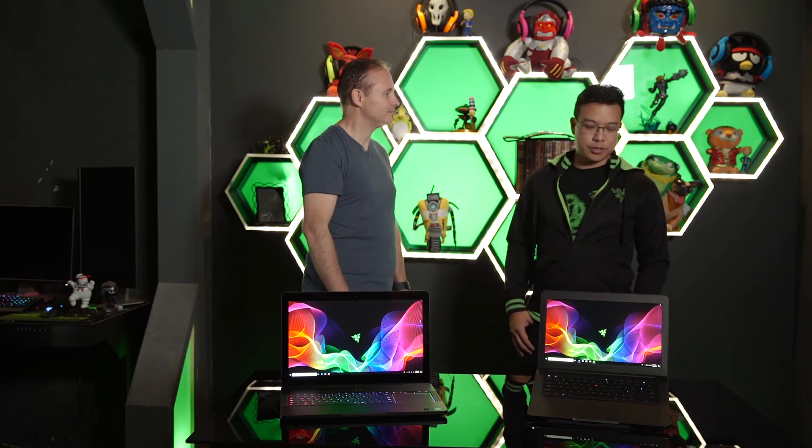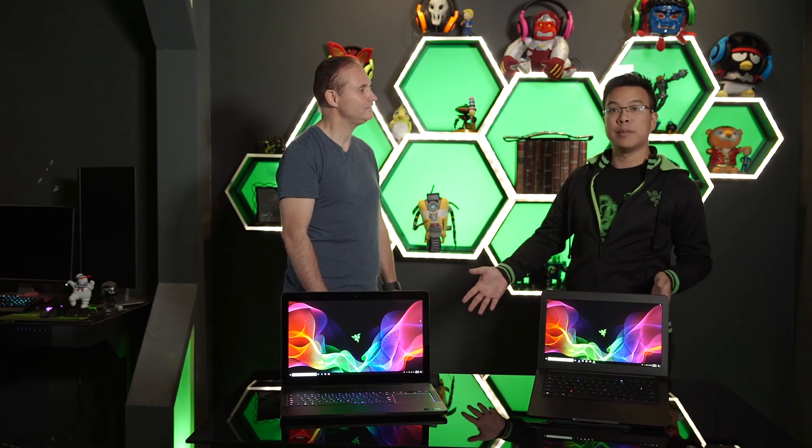The 14-inch Razer Blade starts at $1,899, and the 17-inch Blade Pro starts at $2,299. You can find the entire lineup at Microsoft Stores to get hands-on with both devices, as well as at other retailers and online. Thanks so much for having us here, and thank you everybody for watching.